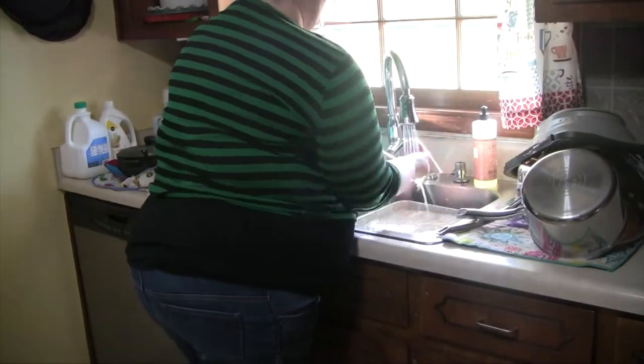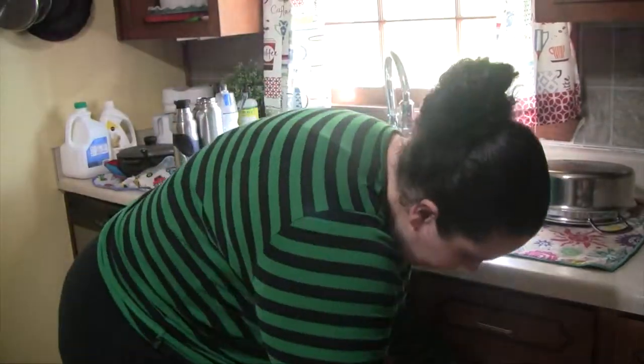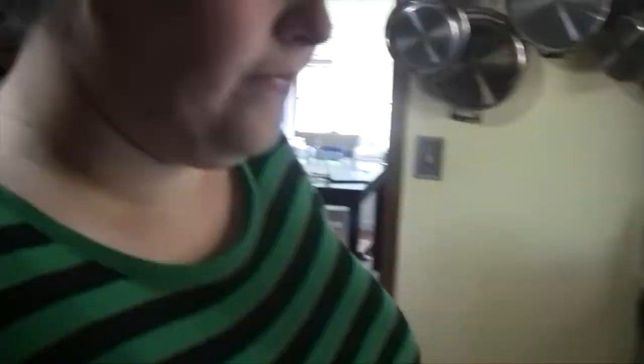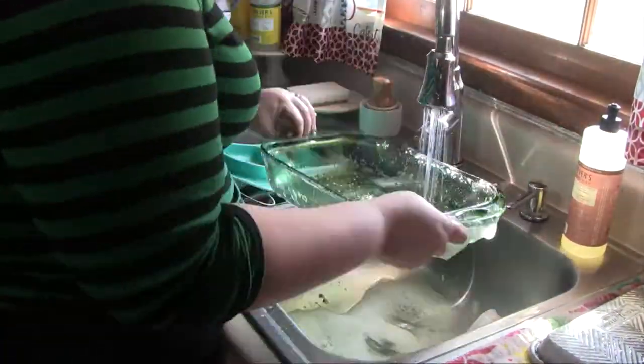Like I said, you're going to be seeing a lot of Mrs. Meyers products because I'm just a huge fan of them right now. I used the Mrs. Meyers Hand Soap in the Honeysuckle scent to wash my hands so that I could go ahead and put my dishes away. Then I'm going to go ahead and wash the dirty ones.